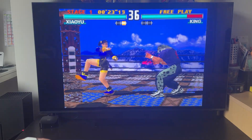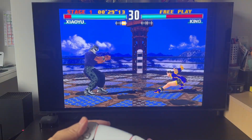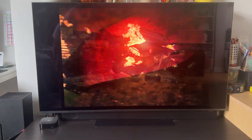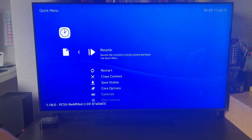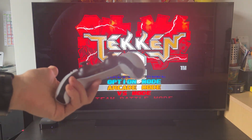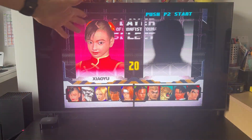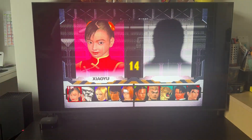Hey everyone, today I'm going to be showing you how to run PlayStation 1 games and other retro games using RetroArch on an Apple TV through the App Store. You no longer need to sideload this — it's officially available on the App Store. We're going to be using a DualSense controller and the Apple TV, and I'll show you how to get games like Tekken 3 working, how to load up ROMs and files, and how to get games running as well as possible on an Apple TV.